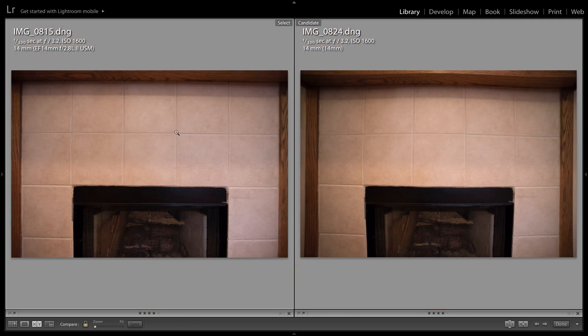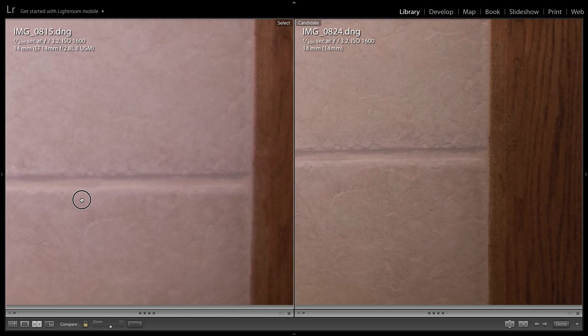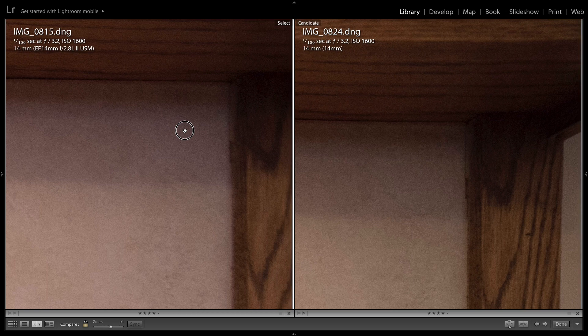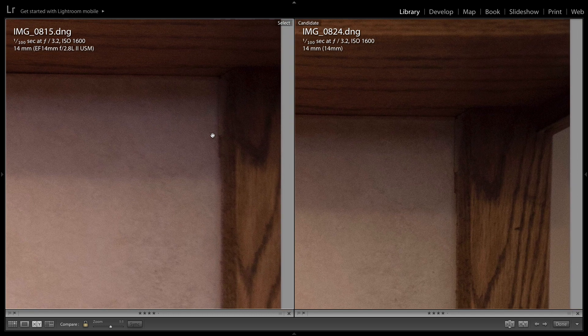Looking at both photos at aperture 3.2, the Canon is still doing better in terms of vignette than the Rokinon, which is still quite dark on the edges. Checking for detail and sharpness in the corners, the Rokinon tends to retain a little bit more detail on the outsides compared to the Canon, which is a lot softer with some purple aberration on the edge. Looking at the top corner, this little chip around the stone is a lot more detailed on the Rokinon than on the Canon — surprisingly.